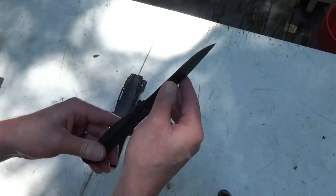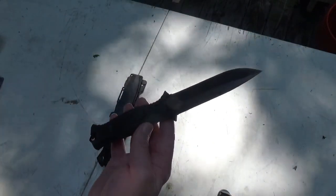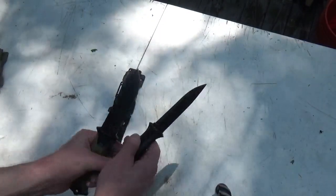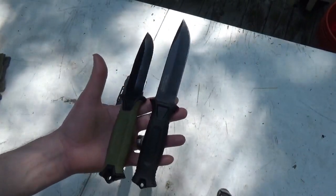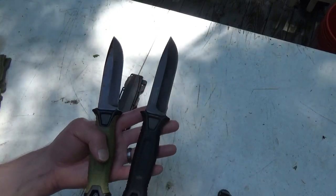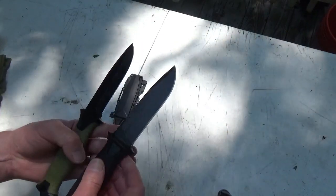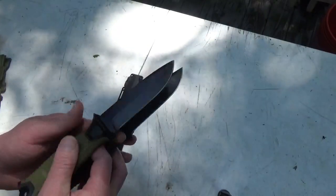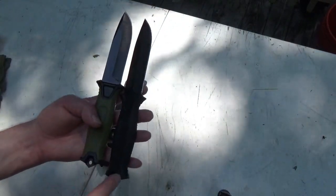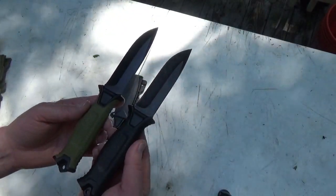This Gerber is super sharp — it actually hasn't been used; this is what I have in one of my go-bags. Let's put the two together and do a quick comparison. You can see these are pretty much identical. Here's the Timu knife, here's the Gerber — almost identical. I can't find any difference other than the lettering. They must weigh exactly the same. I wish I'd brought a scale out but even the patterns show the Timu knife is definitely trying to mimic the Gerber — everything is almost identical.